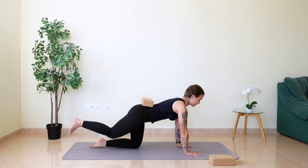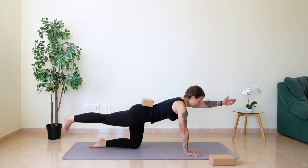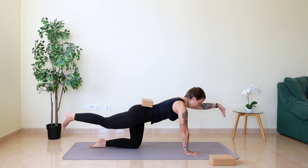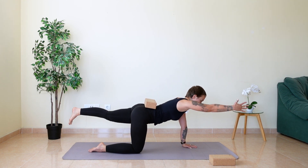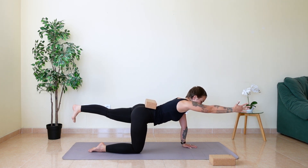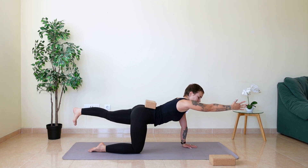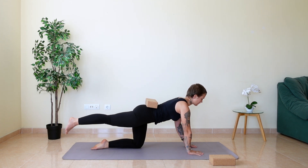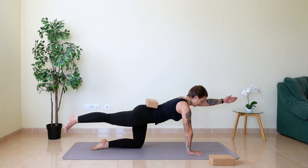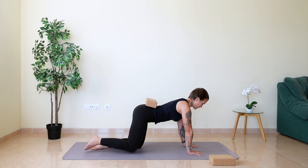Extend the right leg — leg is straight — and left hand forward. Slowly release. Try the other side: right arm, left leg. Hold. Stay stable here, and slowly release. Move to the other side: extend your right leg, left arm, and hold here. Feel your belly muscles activating, and slowly release. You can pull your block away to the side.